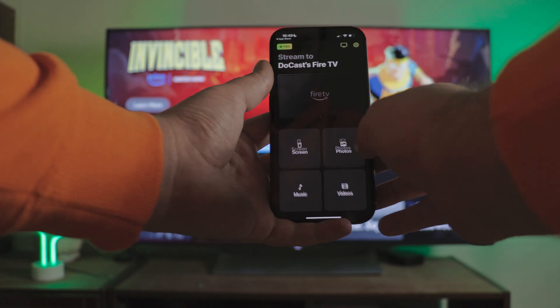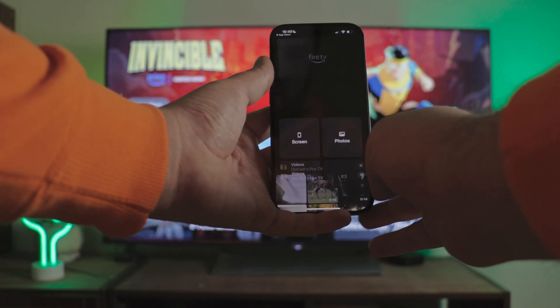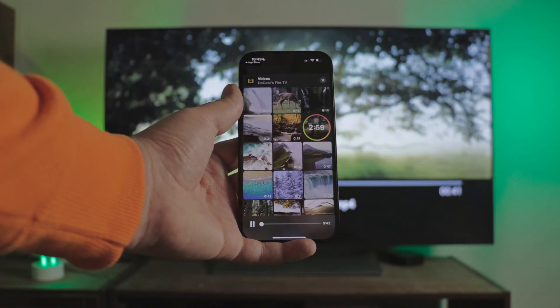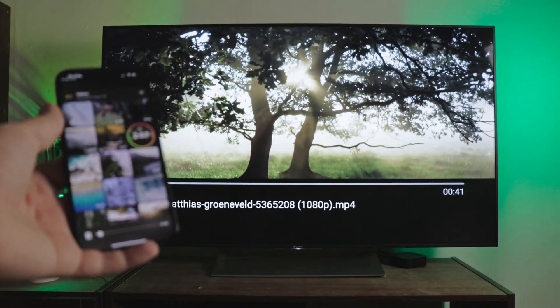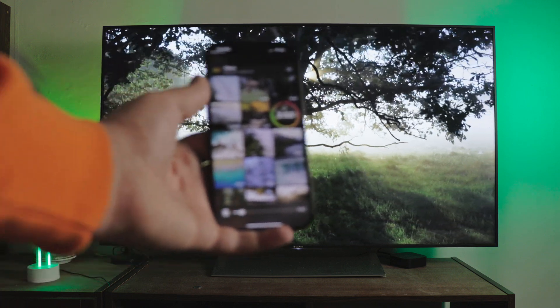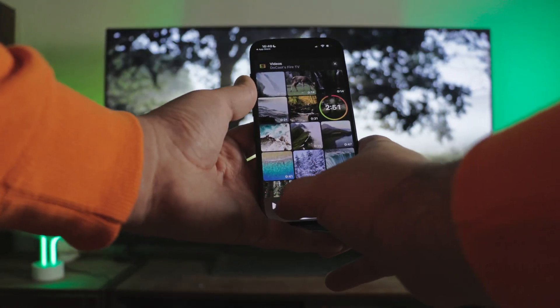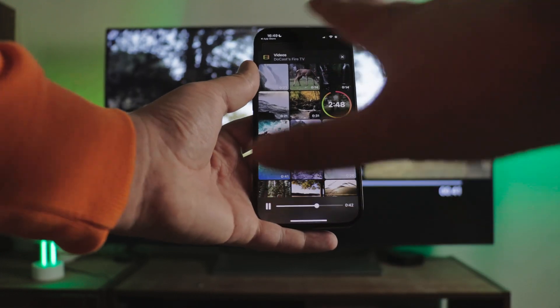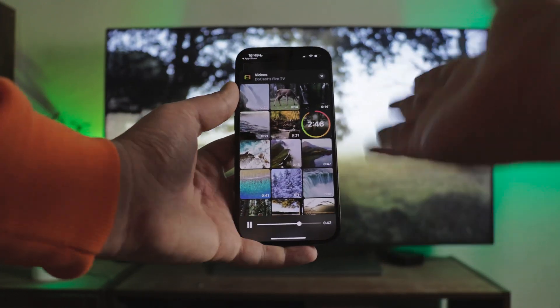Next, let's go to photos or videos, whichever you like. I choose videos. We'll give it gallery access and look at the list of available videos. I'm not going to show my drunk friends, so we'll have to settle for an outdoor recording. You can pause and scroll through the video. The limit is just three minutes, but I think it's enough for a quick demonstration. Definitely try this.